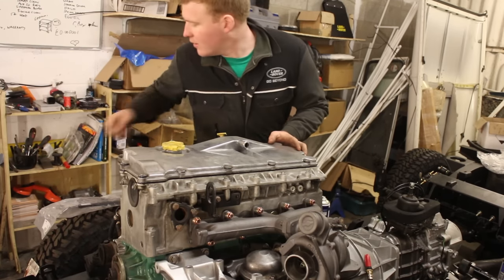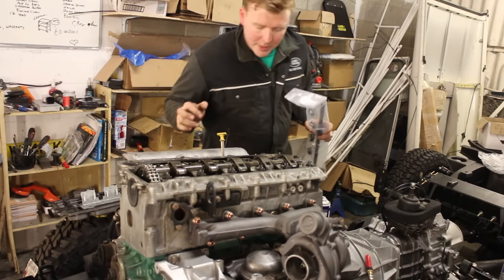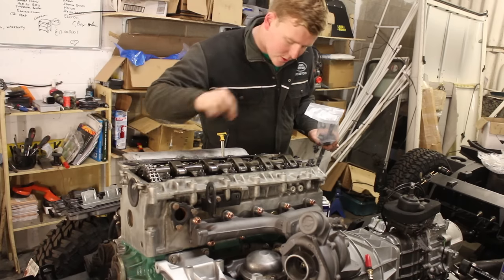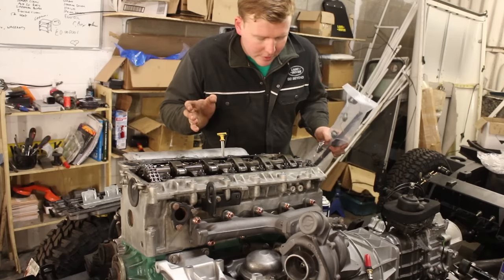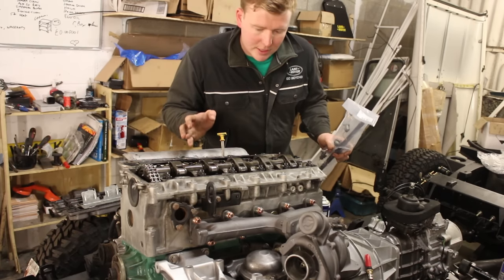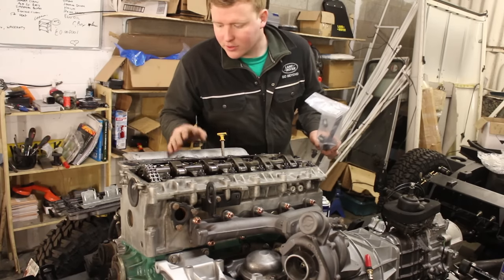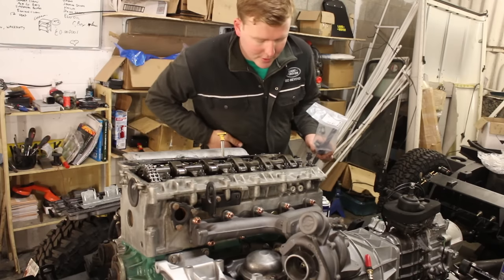Off camera I've removed all the bolts, and we'll replace the faulty loom where the seals have broken down so we shouldn't get any more oil going along there. It's annoying because even if you mount your ECU above your head, oil will still travel there — it comes out under pressure and just a small amount is enough to send it creeping up into the ECU itself.